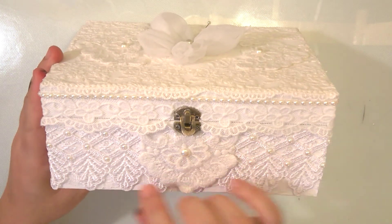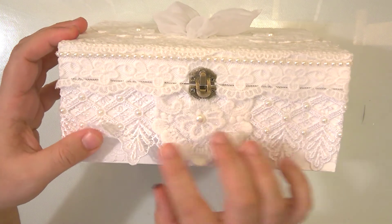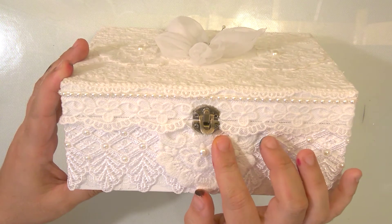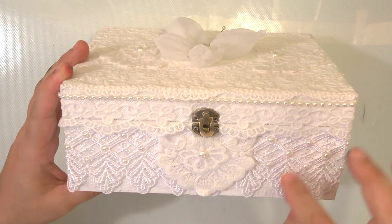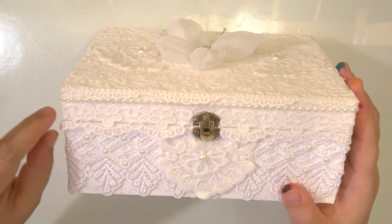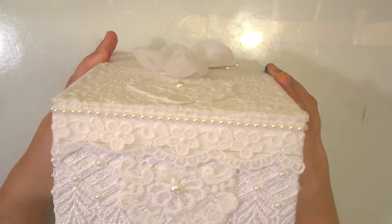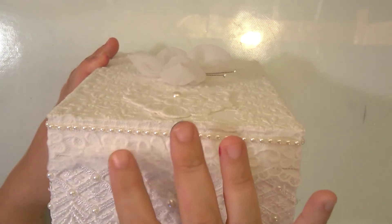I placed this lace underneath and this one on top of it, with some appliqué in the center. Where the lace has holes I placed pearls to make a design, and I placed this beautiful narrow one on the lid. All around it's the same trim all around.